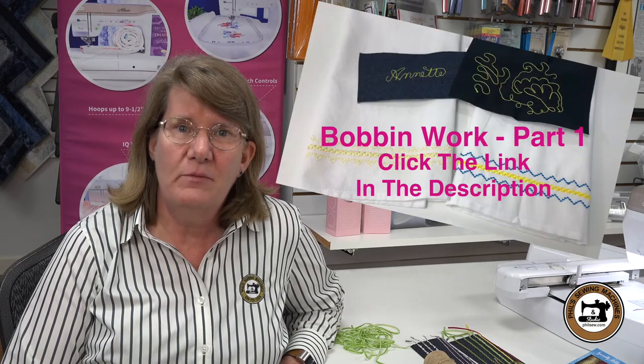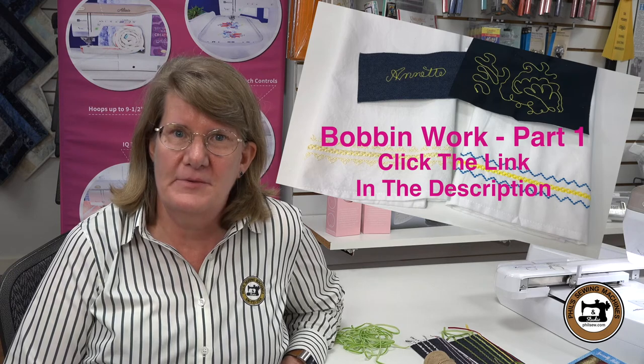Hi, I'm Annette and I'd like to welcome you to Phil's Sewing Machines. Today we're going to cover bobbin work using designs that are built into the machine. If you haven't watched part one yet on how to set up the machine, you may want to review that one as well. So let's get started. I have some fun things to show you.